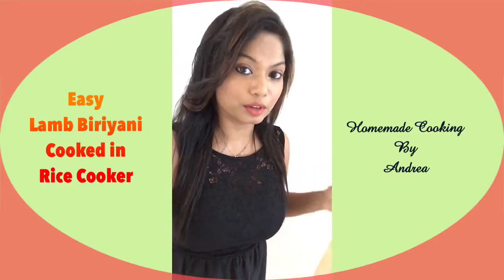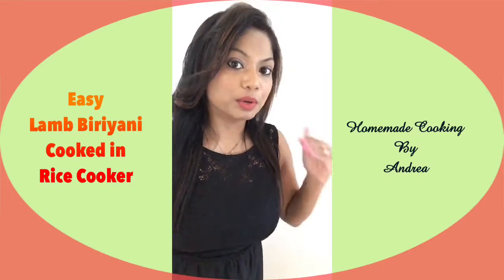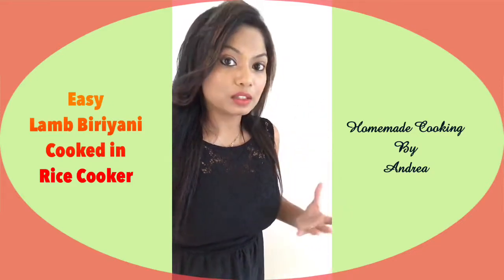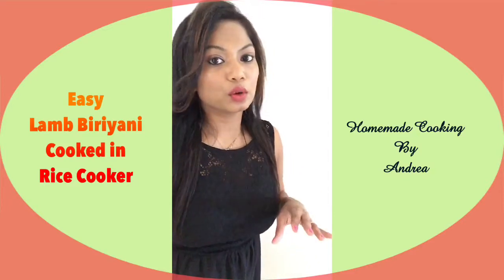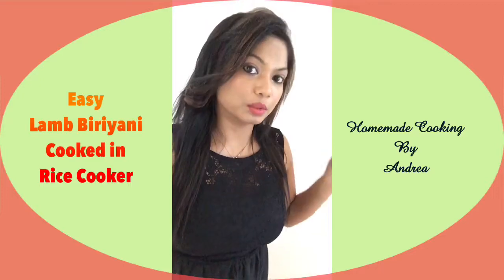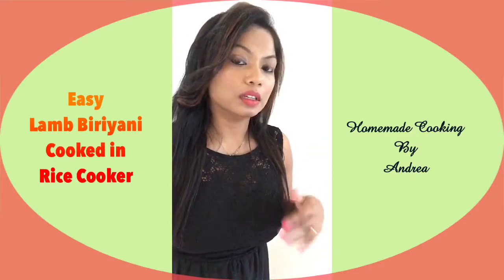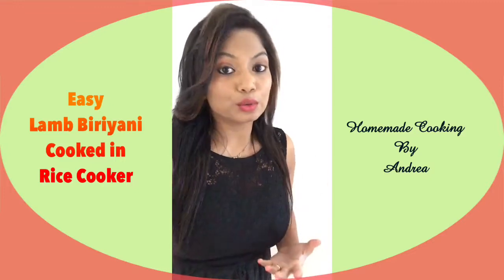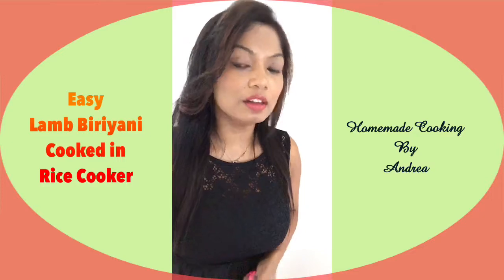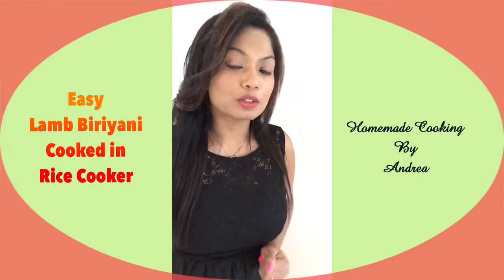I'm going to make a very simple shortcut biryani — not the traditional way. If you want my actual biryani recipe, there's a baked biryani and a normal biryani recipe I've done before; just use the search bar on my Facebook groups to find those. Today's is a shortcut simple easy method that will have the flavors of biryani — just a much more simplified version. Stay tuned, watch, and enjoy. Also subscribe to my YouTube channel for more videos and recipes, and thank you to everyone who has been following, subscribing, and sharing.